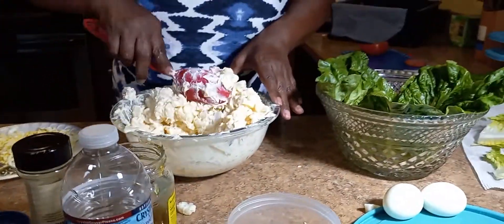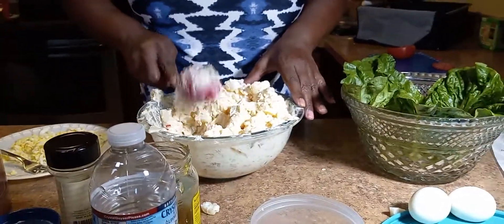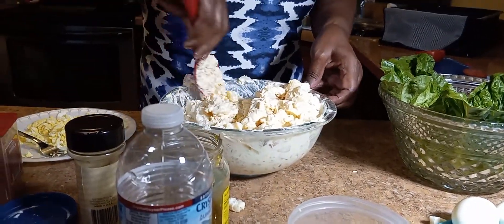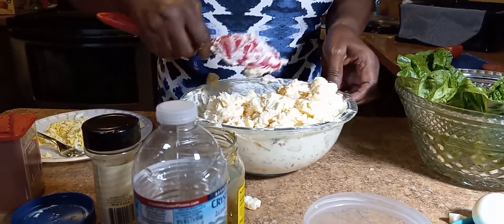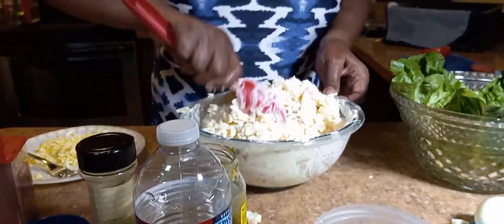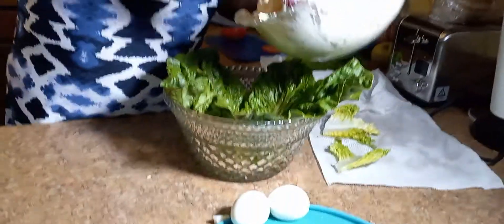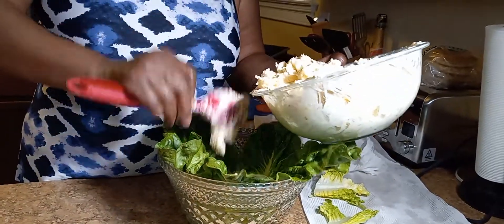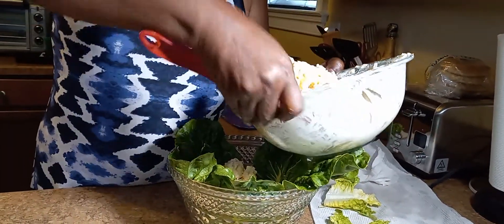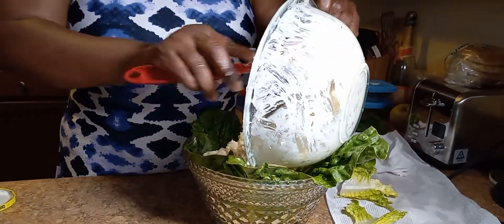I think this is enough tomatoes in here, and I think it's enough eggs too. If you like yours eggy, by all means go ahead and add more. This is for people who just don't like the taste of eggs and all that other stuff in their potato salad. I don't put tomatoes in mine all the time — like in summer I'll use them because the tomatoes are better in the summertime.